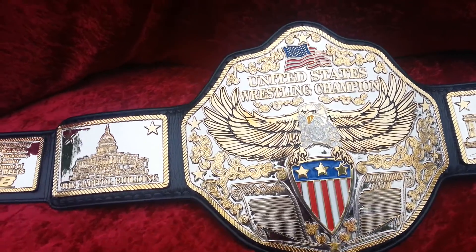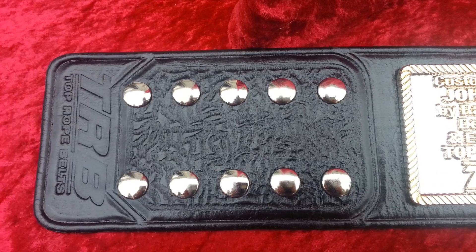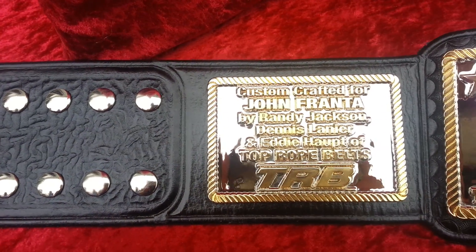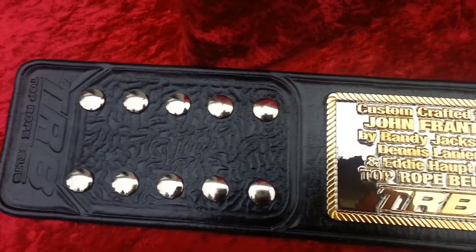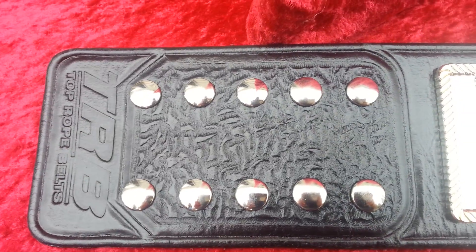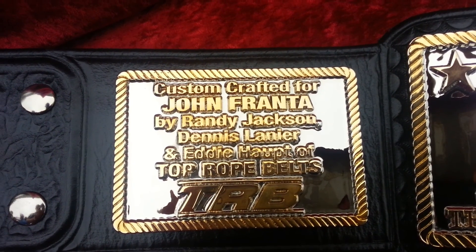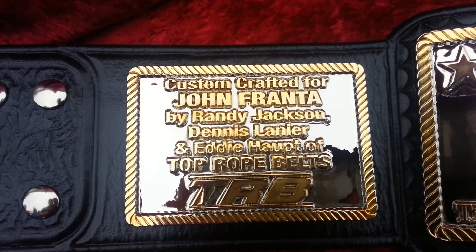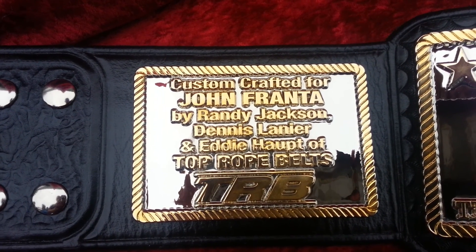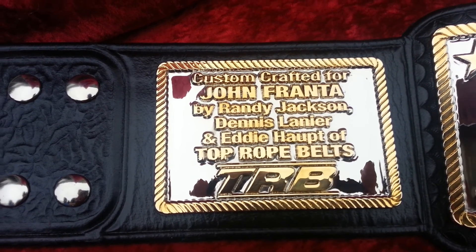Let's start with the leather work. There's a female snap box with a TRB stamp. Eddie did this leather work. This is something we've not been asked to do before, but it's pretty cool. We always put our stamp in here, but that's pretty much all the credit we take on the belt. But John actually asked me to include this plate — custom crafted for John Franta by myself, Randy Jackson, the owner of the company; Dennis Lanier, the artist that designed the belt; and Eddie Hoppe, who did the leather work of Top Rope Belts. We've got TRB on there again.